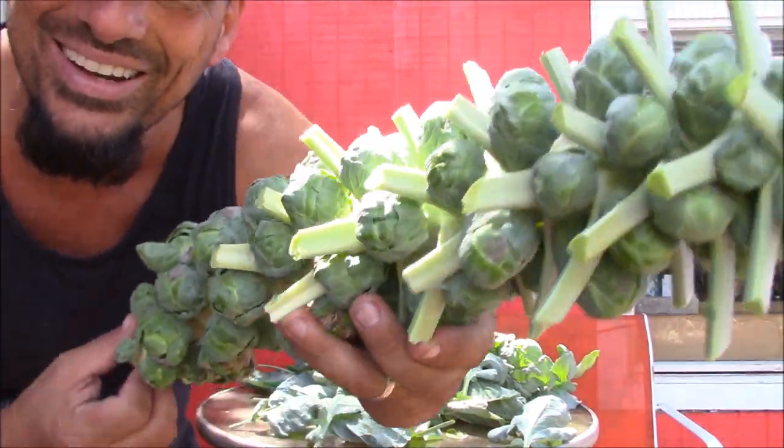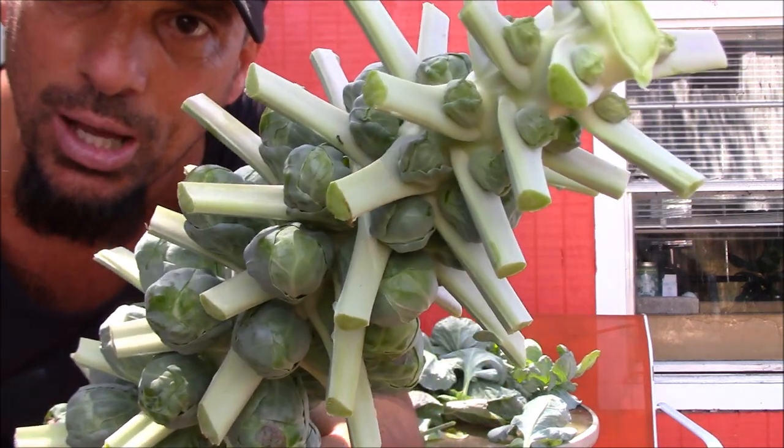Check that out! It's like Brussels sprout shish kebab or something. I'm going to go cut the other little plants out and we're going to get them all de-leaved and we'll take a look at them. I'll be right back.